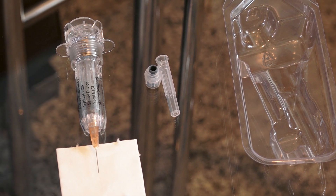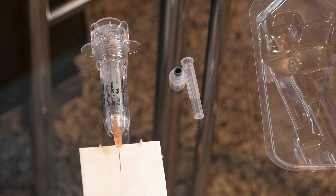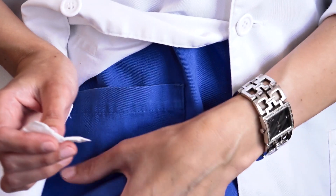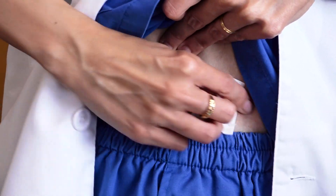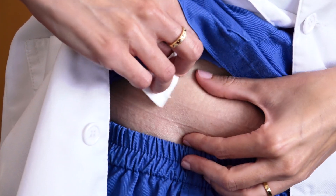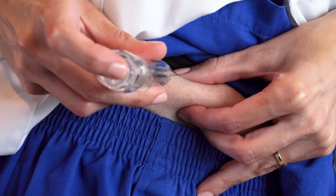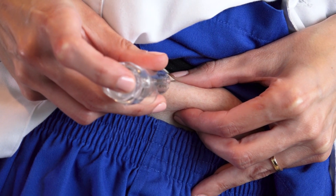Proceed with subcutaneous injection of the medicine into the appropriate area of your abdomen. Before injecting, use alcohol to disinfect that part of your body. Pinch your abdomen to make a fold and inject the medicine by pressing down on the plunger until the entire content has been injected.